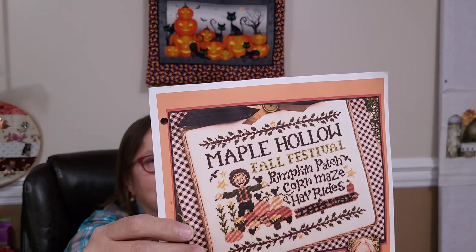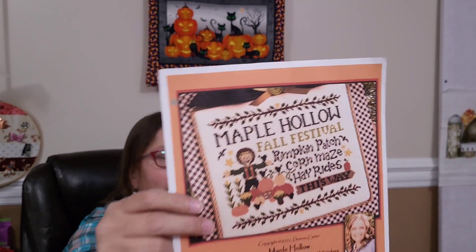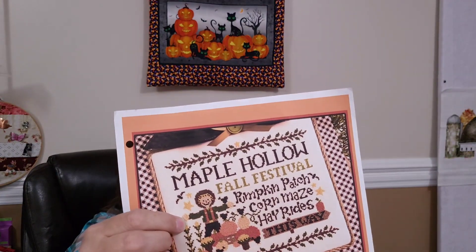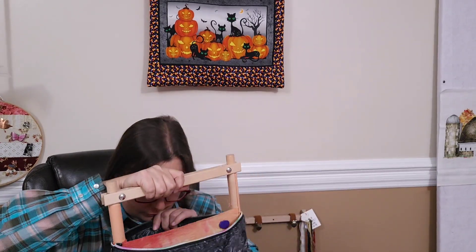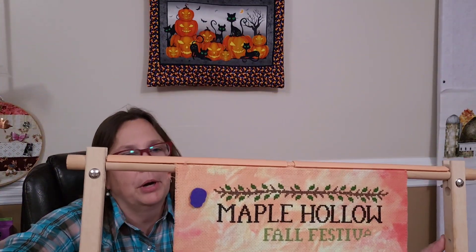I just think it's really cute, and the scarecrow is really cute. And then I'm stitching away thinking, you know, you could put a little knife in his hand with a little drippy blood — that would seem like a murder scene, right? And it could be a stitch for Halloween. Here's my progress on that.